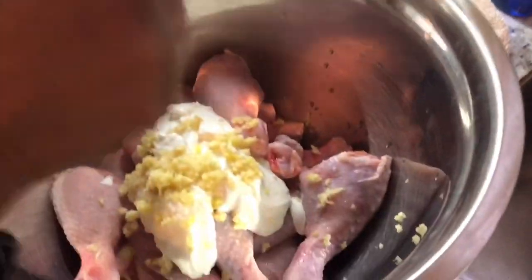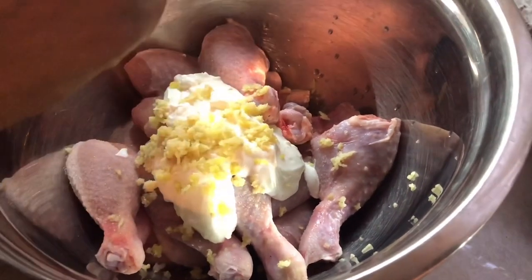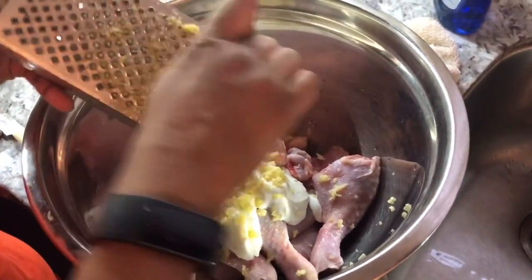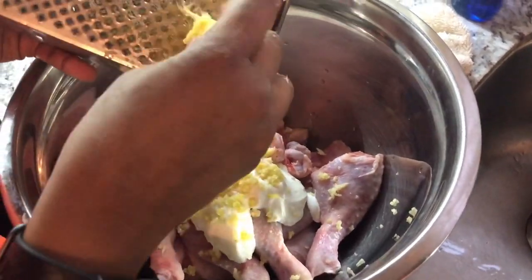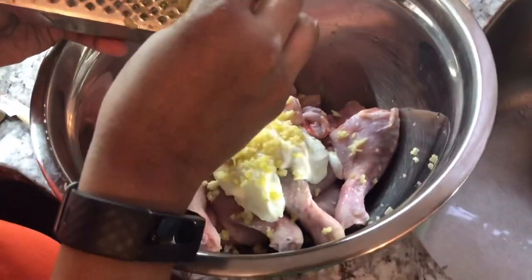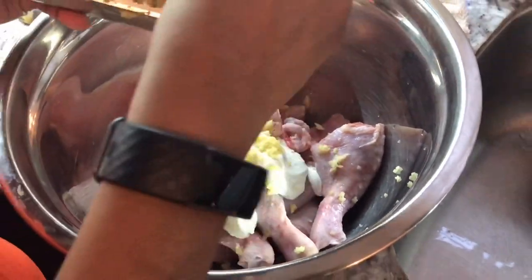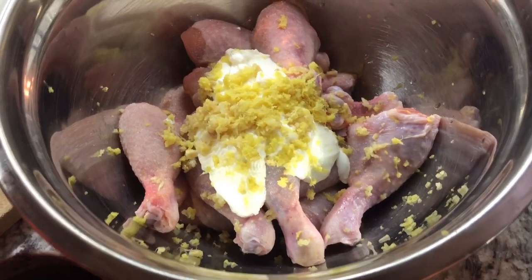You can use a box grater if you have one — I just want to do it fresh. I could do this in a blender or food processor to do it quickly, but I want to grate it freshly over the chicken. Because it's just one piece of ginger and three cloves of garlic, I didn't feel like messing up my blender. Just be very careful that you don't grate your fingers.